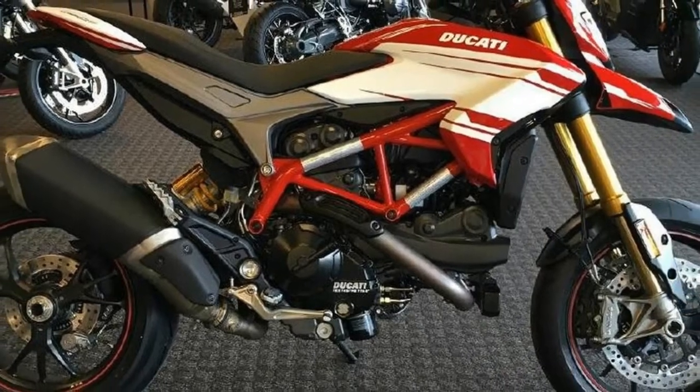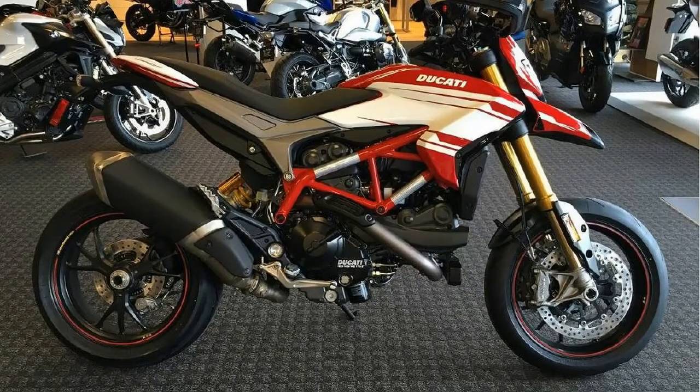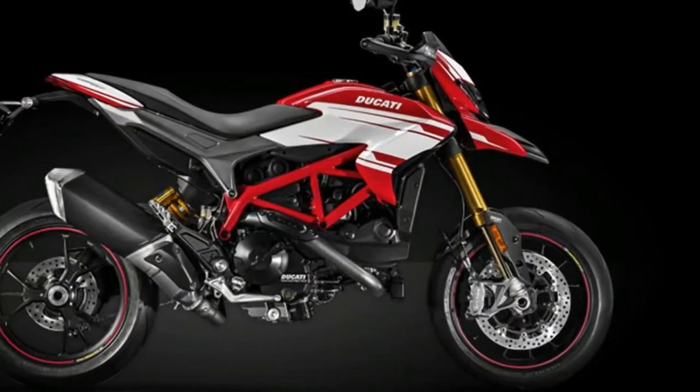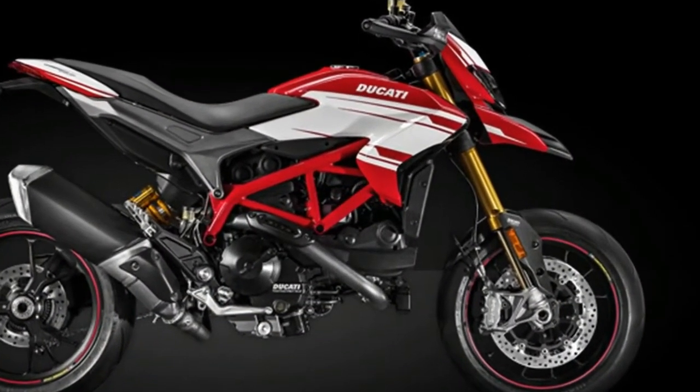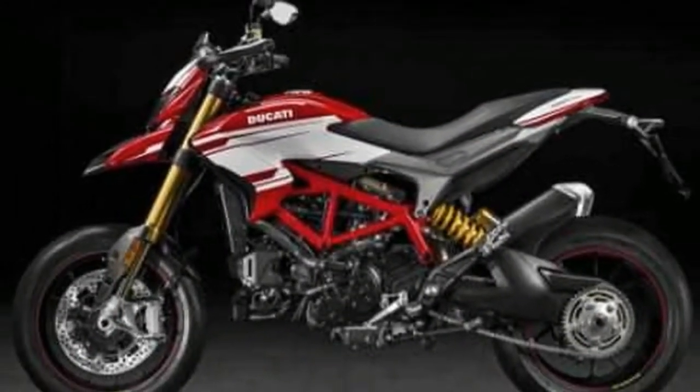The SP gets an Öhlins 50mm upside-down fork with 185mm travel at the front. At the rear is a fully adjustable Öhlins shock with 175mm travel. The SP variant also features a raised chassis setup.